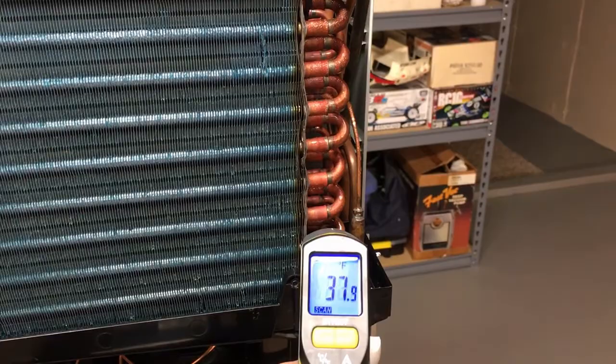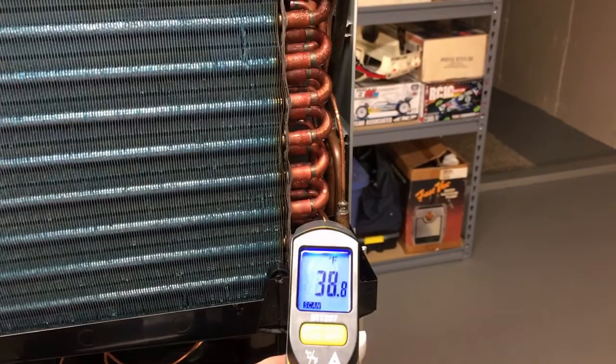The entry out of the cap tube right into the evaporator is running at 37 degrees. So it's about a 40-degree coil.